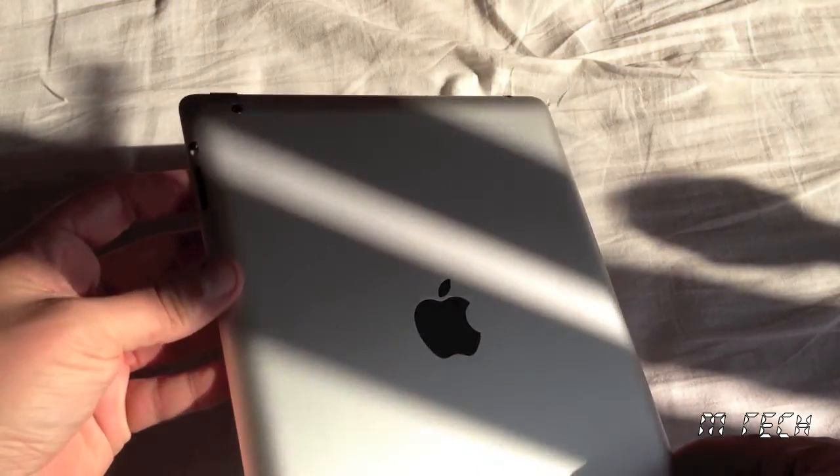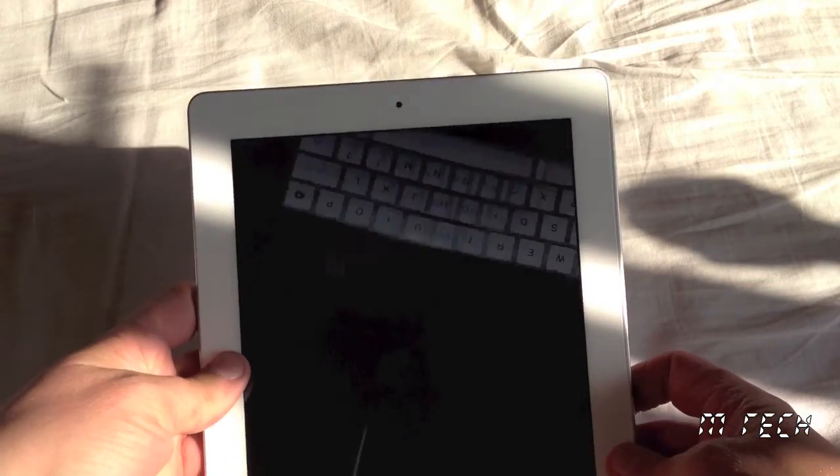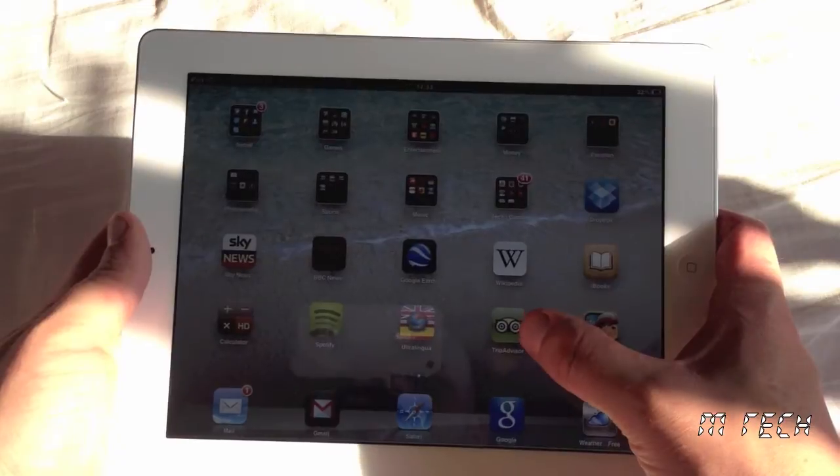As for performance and everything else, I can't fault it at all. Apps run smoothly as they should and it completes any task I choose to use it for. So if you're not bothered about the new iPad and want an iPad for its intended purposes, I'd go with the cheaper option. Go refurbished.